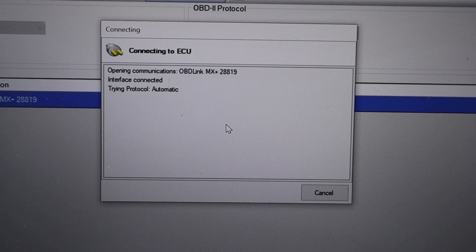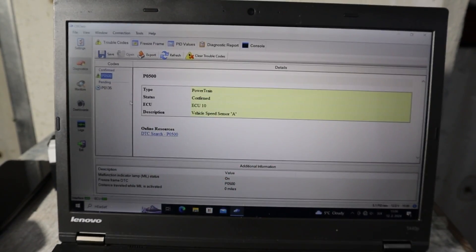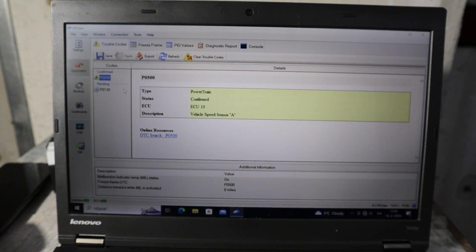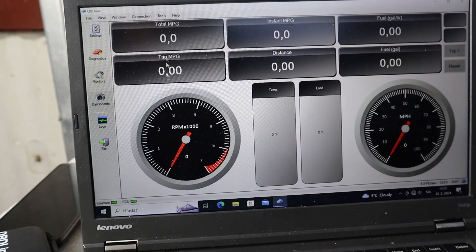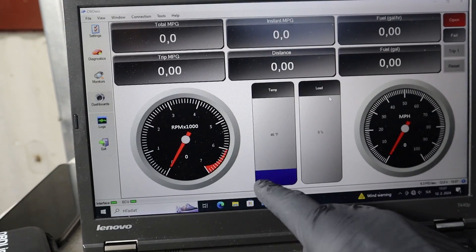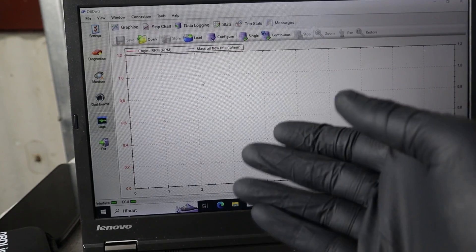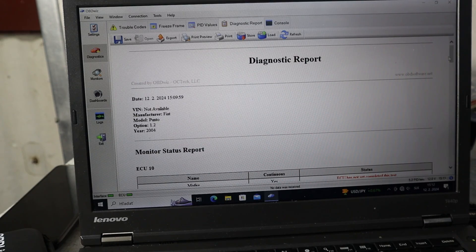Let's connect it and input the vehicle details. The software is very similar to what we were looking at on the smartphone. You can read codes, erase codes, check your dashboards, select which data you want to look at, view your readiness monitors, check live data graphs, configure them how you like, and also create a complex diagnostic report.